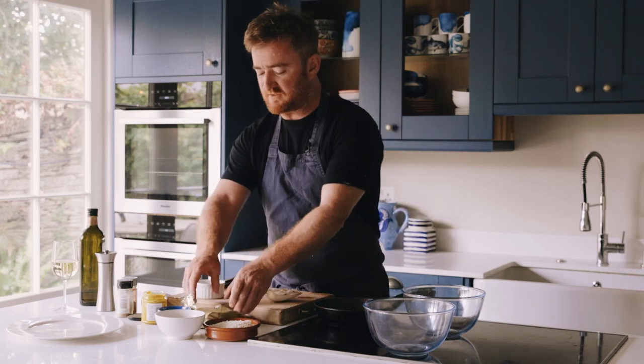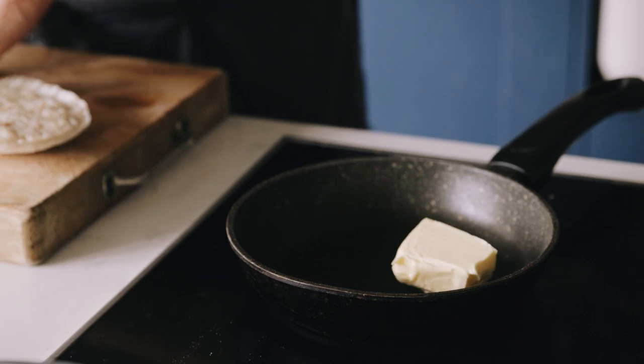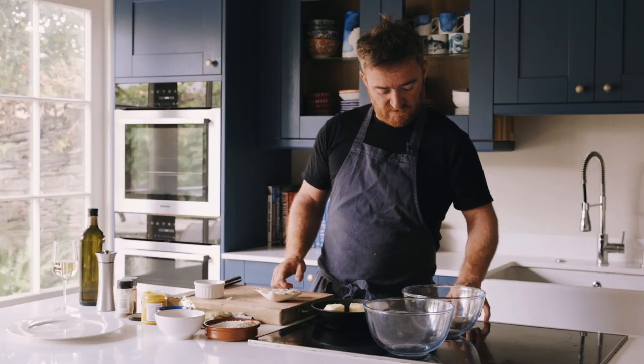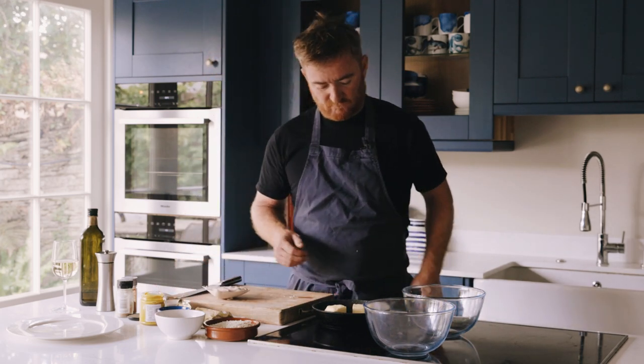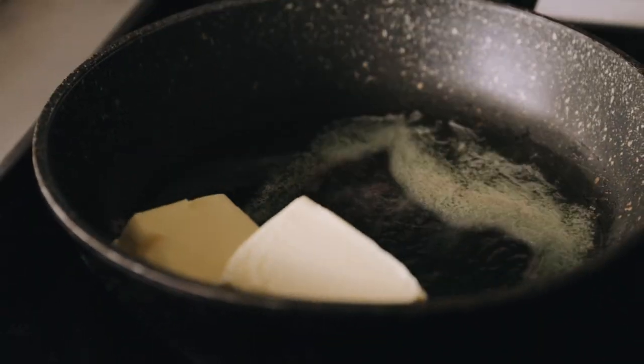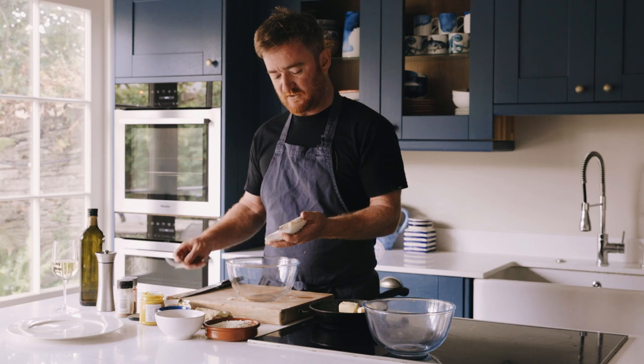First of all I'm going to melt some butter. I'm going to use quite a bit because half of this is going to go into the crab mixture and half is going to go into the breadcrumb mixture. I'll just turn that on and slowly melt that down, then take my crab mixture and put it into a big bowl.